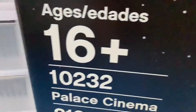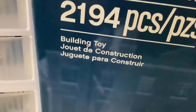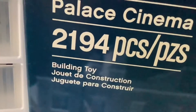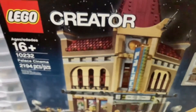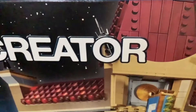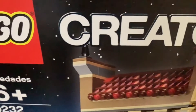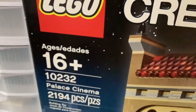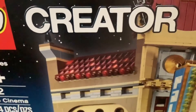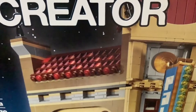We will be building the LEGO Creator Palace Cinema 16+, set number 10232. It has 2,194 pieces. The Palace Cinema is sealed in box, and right now it is worth around $800 or $900. I will be reducing the value by about $150 to $200 when I open up the box, but I'm fine with that because I will be able to put it into my LEGO City.